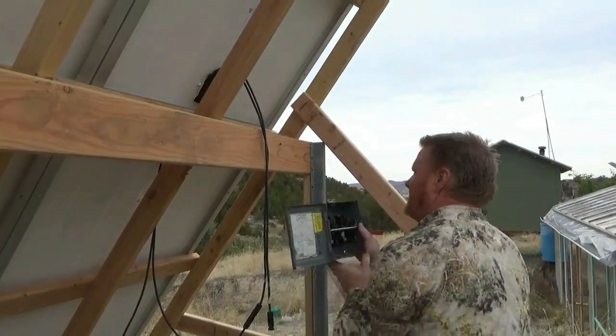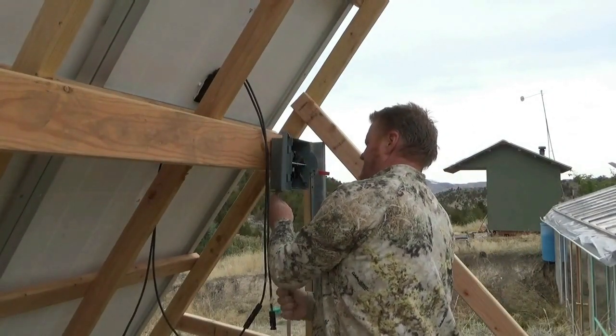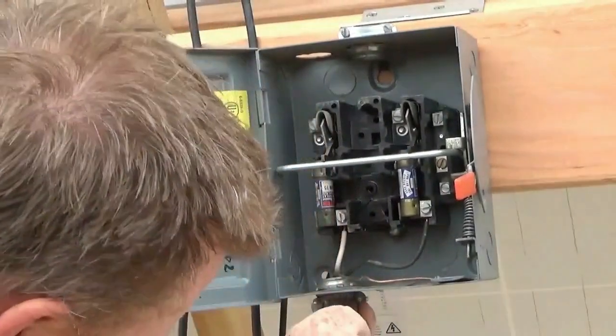Now remember, I purchased these panels at a pretty reasonable price. In fact, I purchased 50 of them, and I'm trying to find places to put them and things to use them for. So why not use them just for heat?